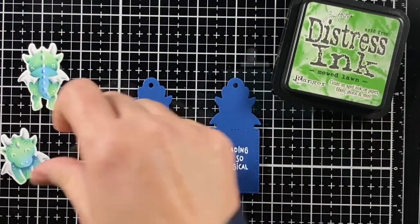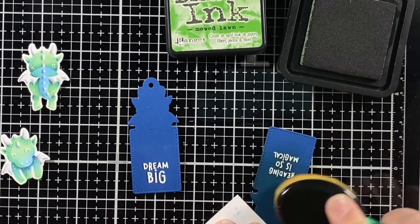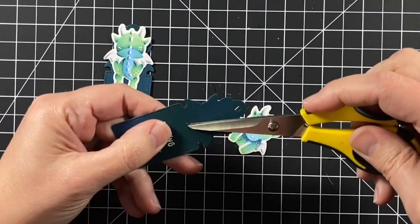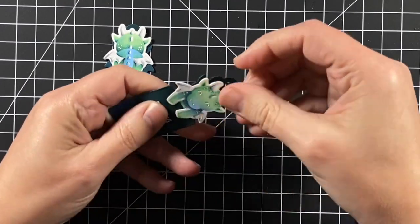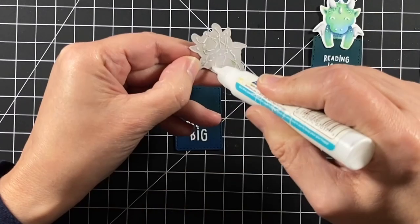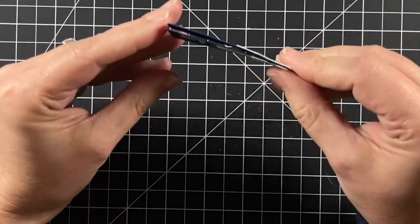I have some Mowed Lawn distress ink and I'm ink blending that green onto the blue, giving it that same green-to-blue look that I have with my dragon. I'll do that on both sides of the bookmark, then buff that off with a little tissue. There's a little score line on the bookmark that I'm cutting open, making sure I have some room to slip my dragon down into the front, then I'll add a little glue to make sure he's permanently adhered to the bookmark. I'll glue on his back side as well.